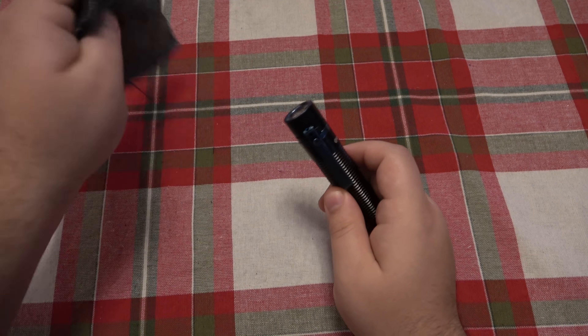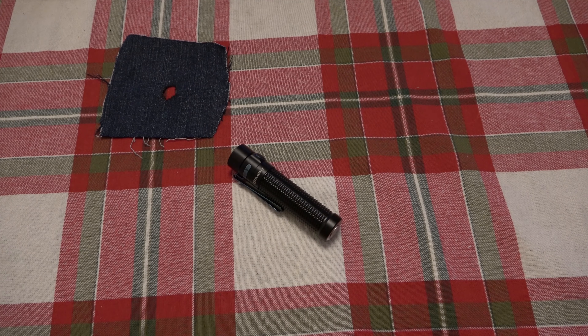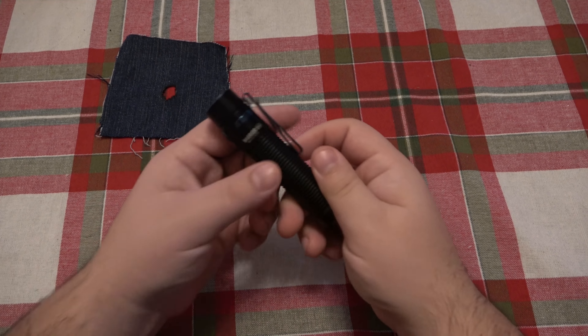Another comment I got — people kind of took this two different ways. Some saw the video and said 'Oh my god, I am never buying an Olight ever again.' That's not what you should take away from that video. On the opposite extreme, some said 'Well, you're dumb — obviously powerful flashlights burn things.' That's not true either. I have plenty of flashlights, Olight and other brands, that are putting out more power than this and do not instantly burn material when the head is covered.